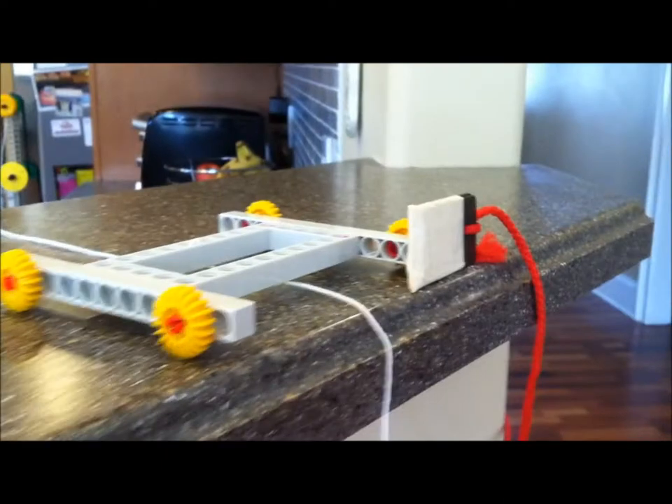Along with it, this string will pull this car right here, along with a weight on the end of it, which is on the light, causing this light to turn off.